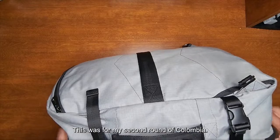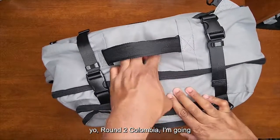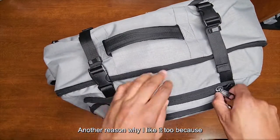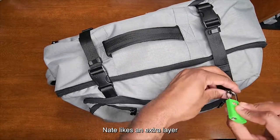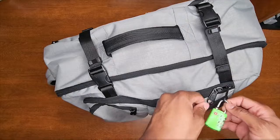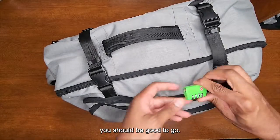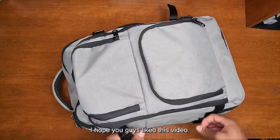This bag worked wonders — I bought it for my second trip to Colombia because I knew I'd have a lot of stuff, and it saved me. Another reason I like it: it has extra hoops on the zippers, and you know Nate likes an extra layer of security. Hook that in and you're good to go — perfect for TSA.